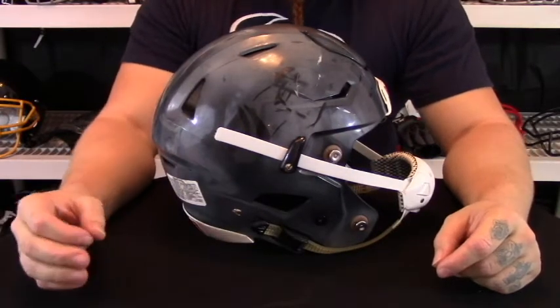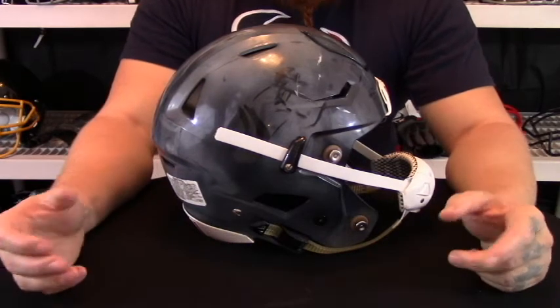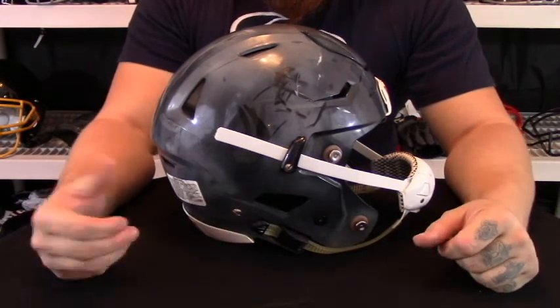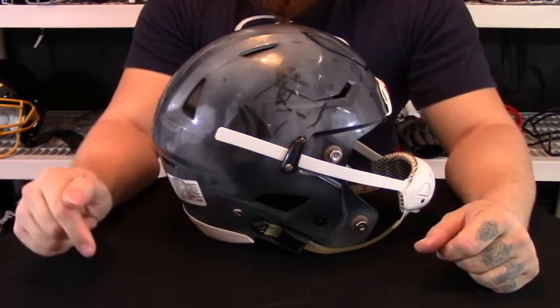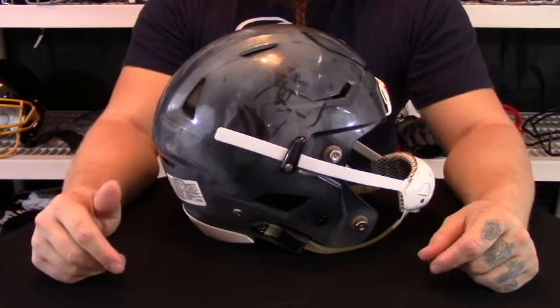Just to go ahead and wrap up, this is an overview of the 2015 Riddell SpeedFlex helmet. If you liked the video go ahead and give us a thumbs up and share. As always, if you would like anything else reviewed, comment below and give us some ideas on products you would like us to check out.